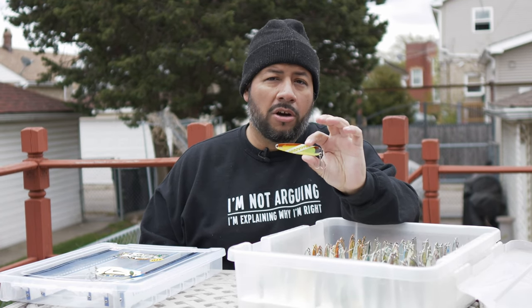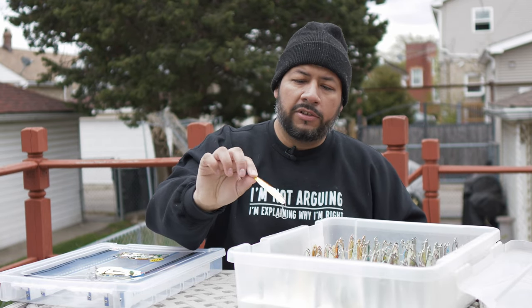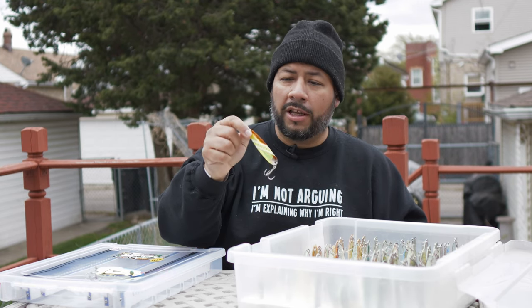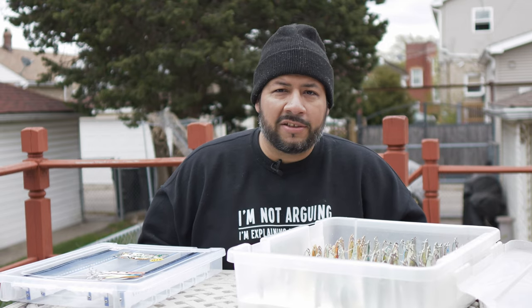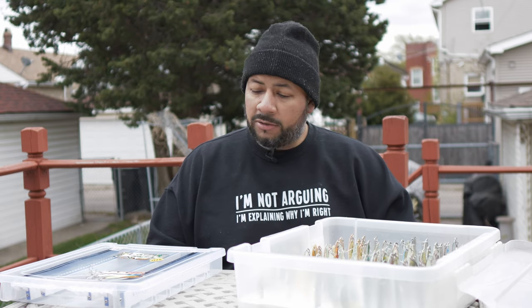Another go-to is caramel dolphin. I love this spoon — it'll take kings, steelhead really likes it in the summertime. This is on the Moonshine Stinger silver blank on the back. A couple different brands have a similar pattern with dolphin or caramel in the name. I put this on my lead cores — fishing six or eight colors, you're fishing the top half of the water column. Caramel dolphin is very high confidence and has been really consistent for me.